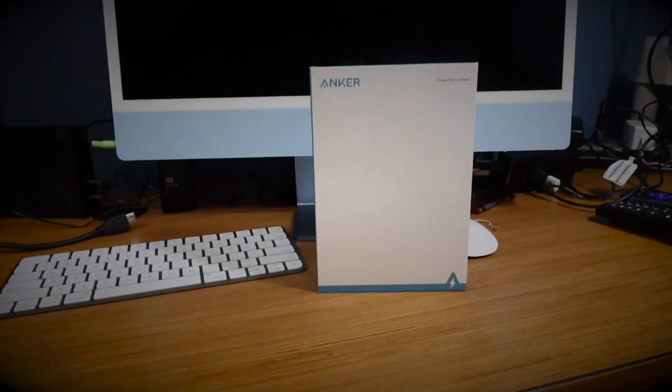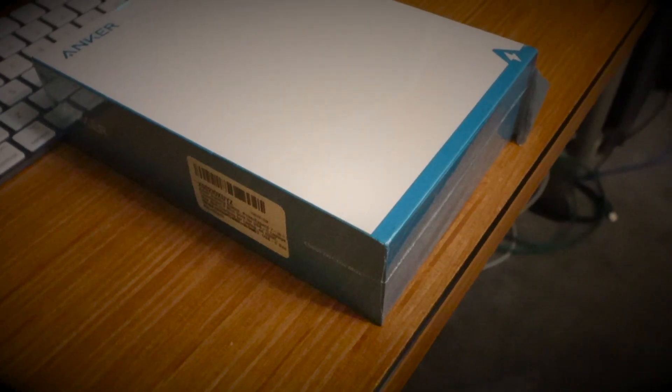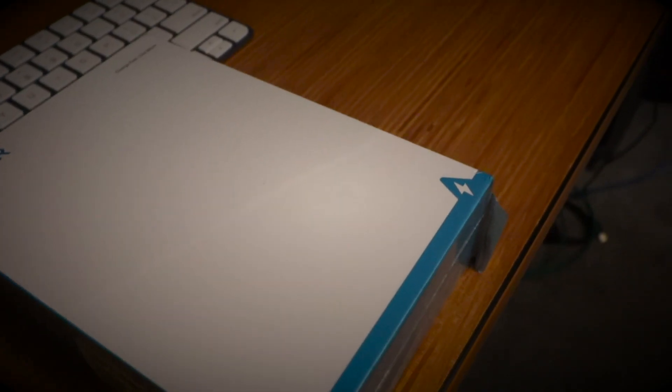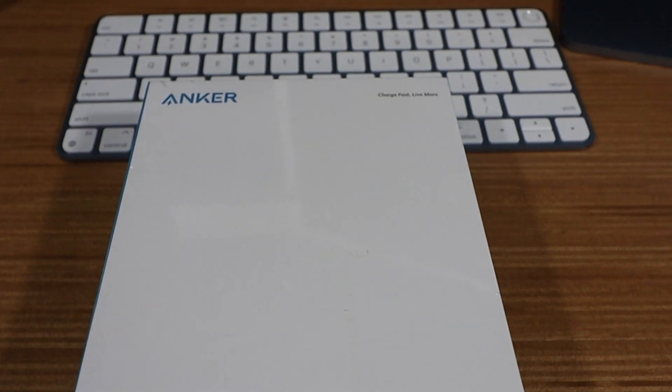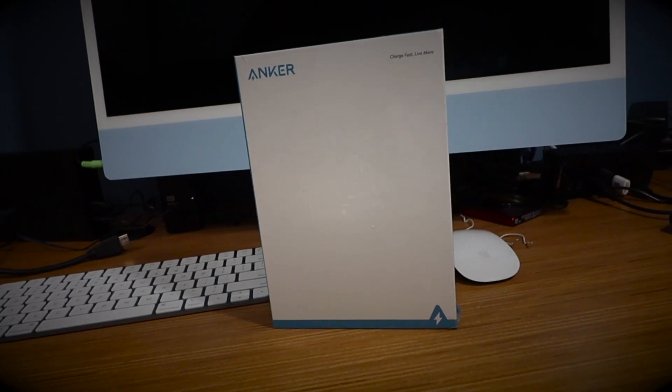I went and got an Anker. It is a Thunderbolt 3 7-in-1 mini dock. It has 45-watt charging — if I had a laptop — 4K HDMI, and it's going to help me connect to all my peripherals. So what we're going to do in this video is open this up and see what's in it, plus I'm going to set it up on the Mac too.